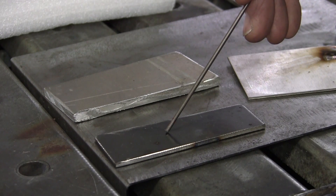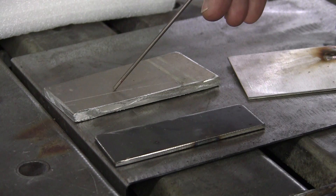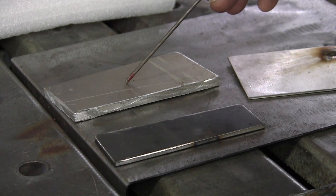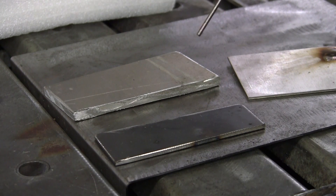So you hit the mild steel first on AC, then you shoot over to the aluminum with your tungsten, and that'll round that ball off. Now I'll show you all three of the different tungstens. The thoriated will have an oblong ball on you — you'll see that when I heat up the tungsten.